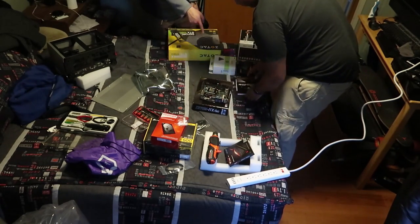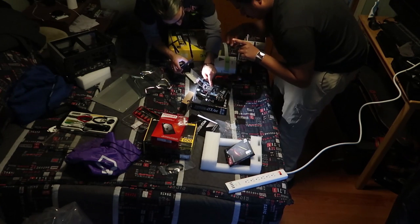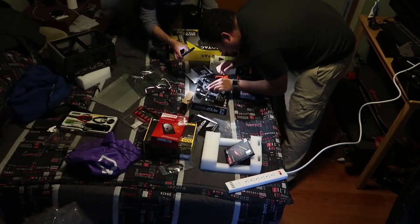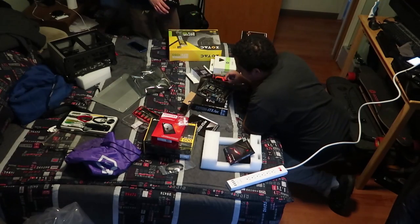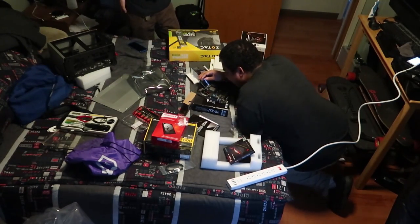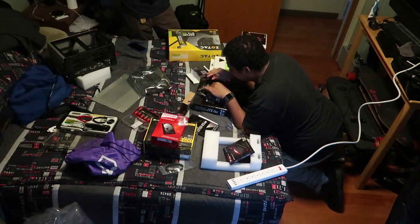I got the CPU in — this is the scariest part. Hopefully shit works. I don't want to break it. You don't want to fuck that up. I don't want to break your fucking CPU right off the bat — you see that's what we're gonna do, right?